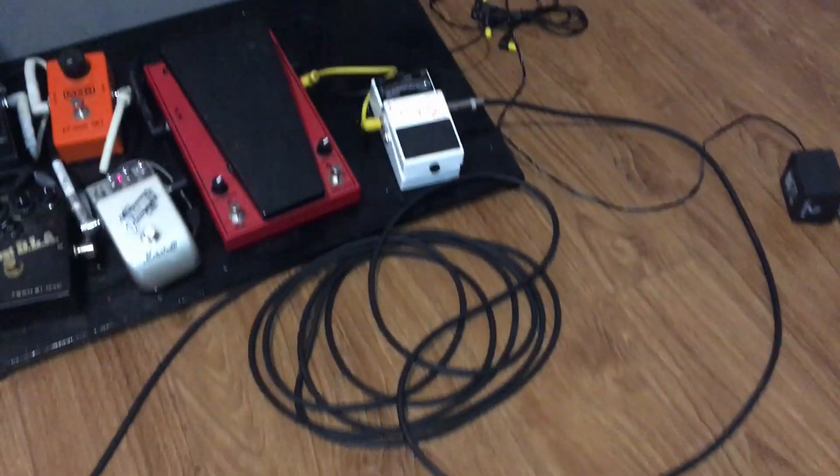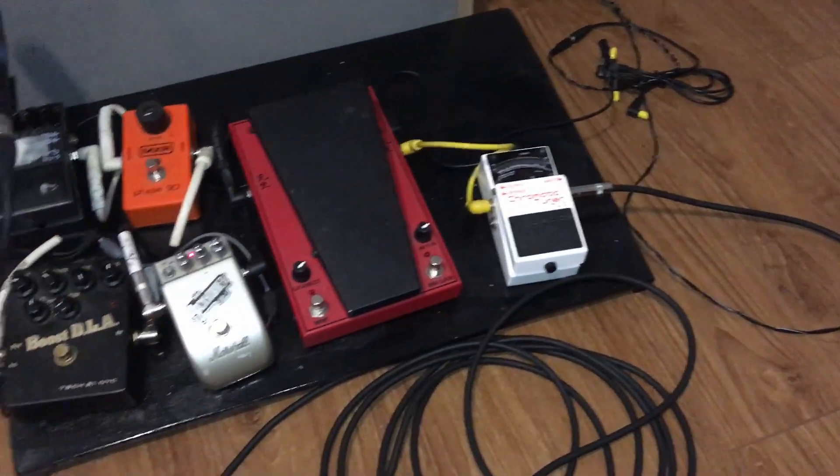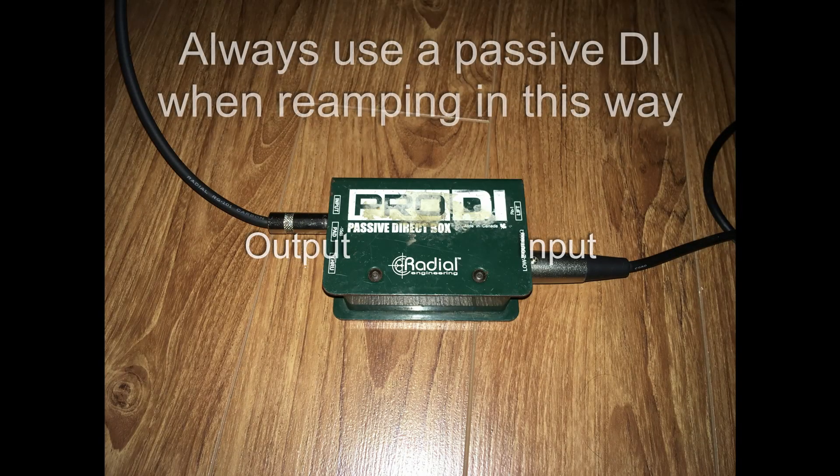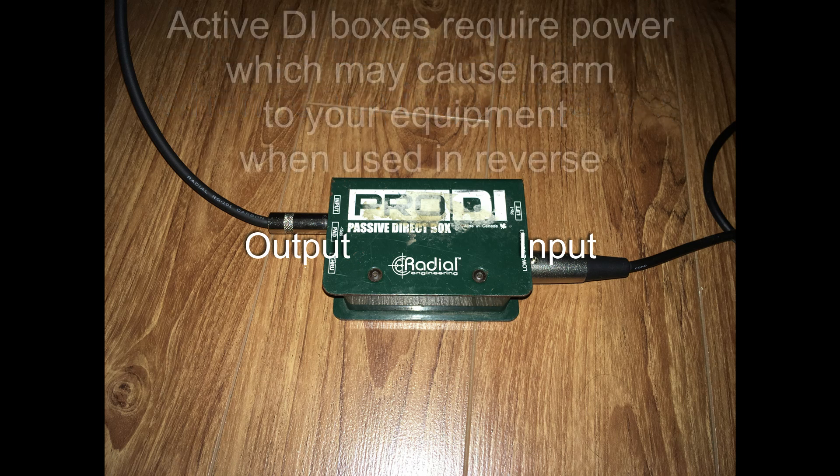Here's the sound of that guitar line reamped through my DI box.